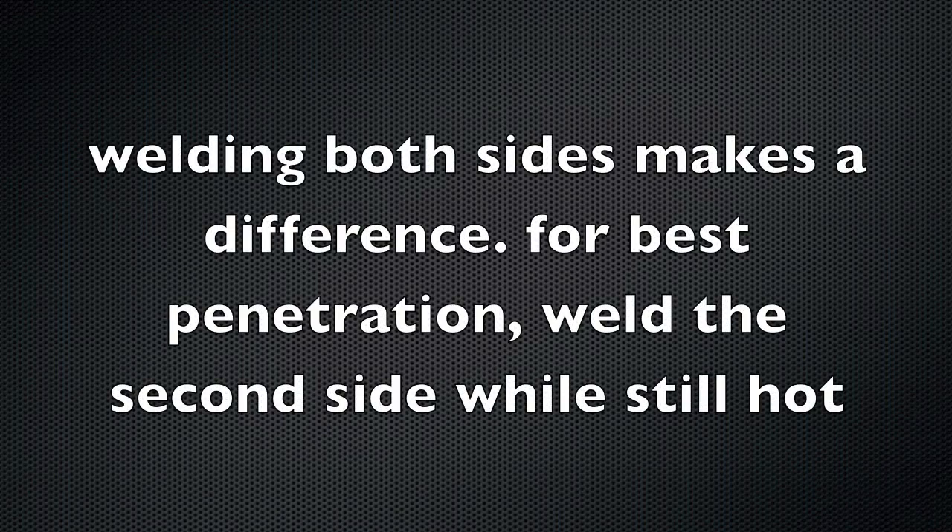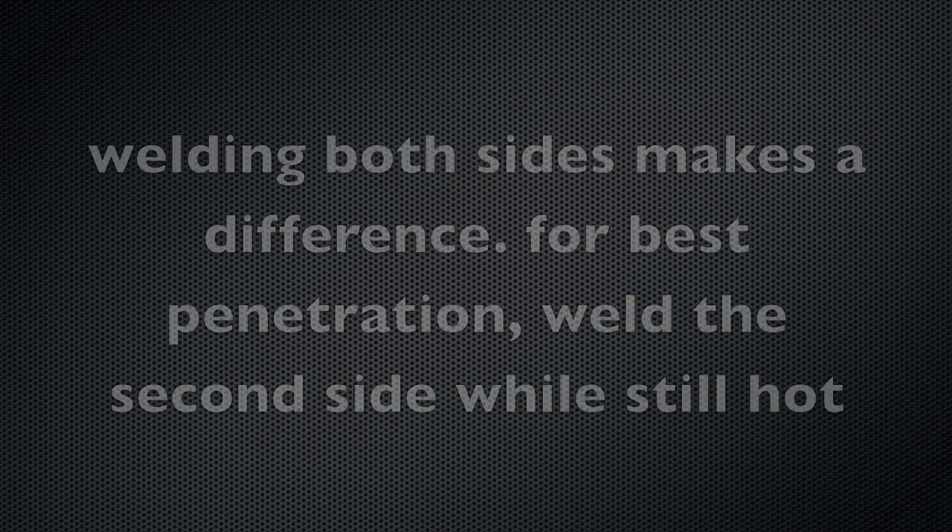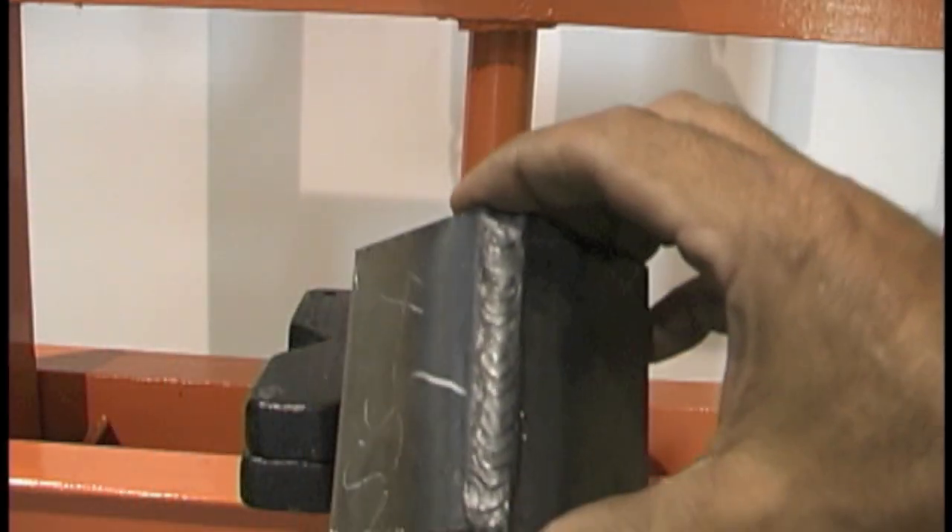Welding both sides on an outside corner joint will probably make more difference than any setting you could do on the machine. And if you weld the second side while it's hot, it helps a little bit. Sometimes a little preheat with even a propane torch can get you over the hump if you're pushing the limits.